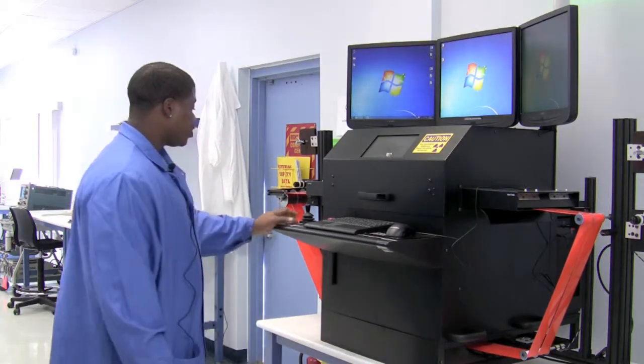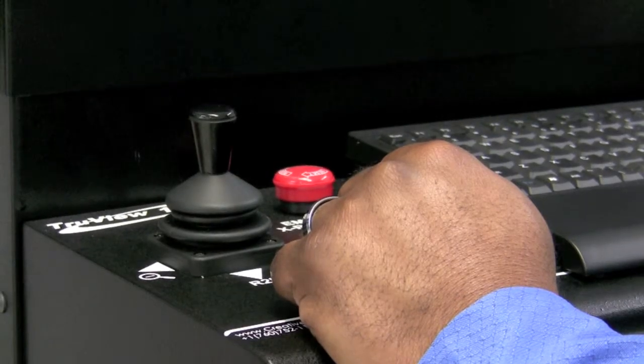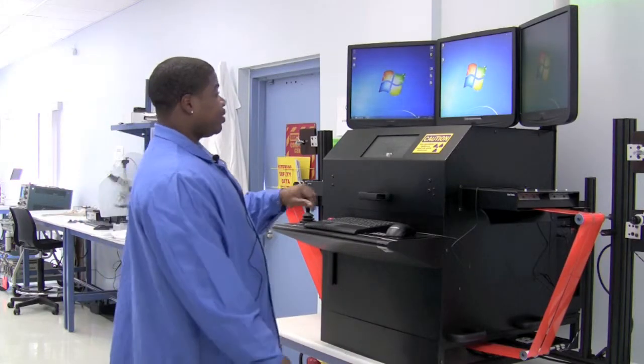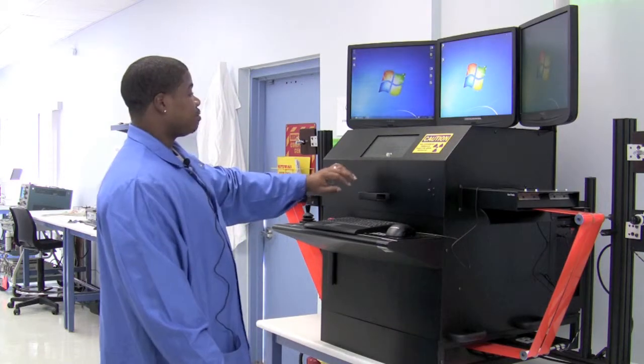We have a joystick which we can use to zoom in and out. The red button is our emergency shutoff. Let's go ahead and load a part so we can perform an x-ray.